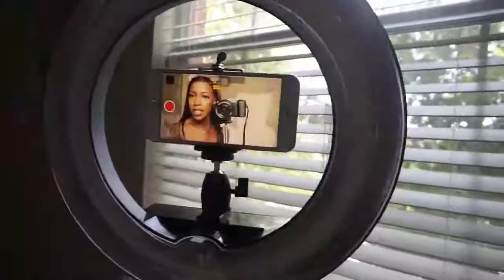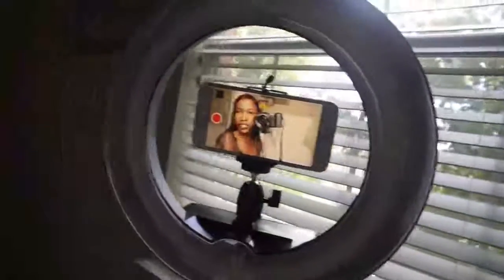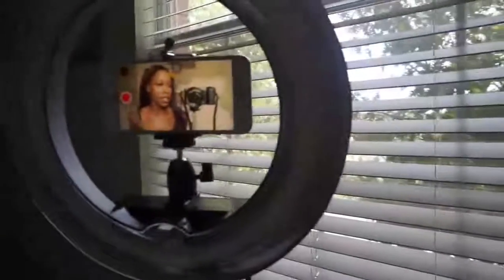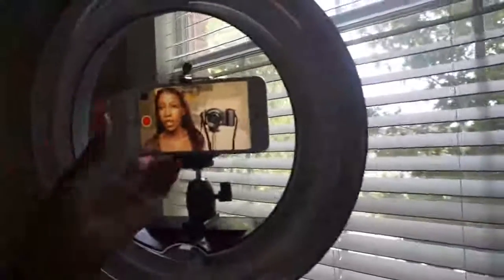Once it's locked, the exposure stays set so you can just do your thing. That's basically it — so I'm going to record a little bit.